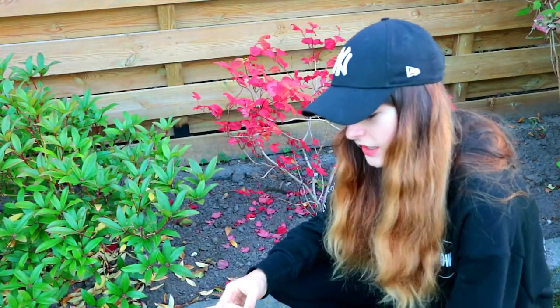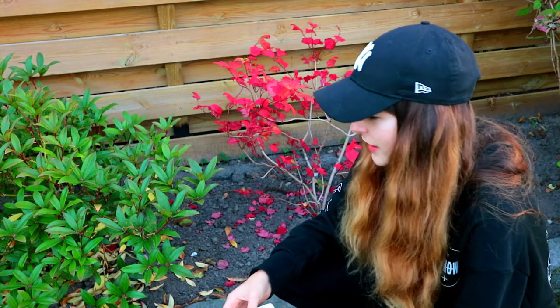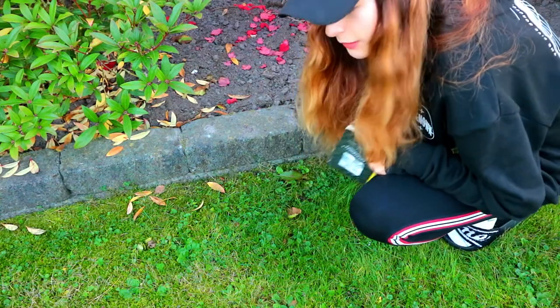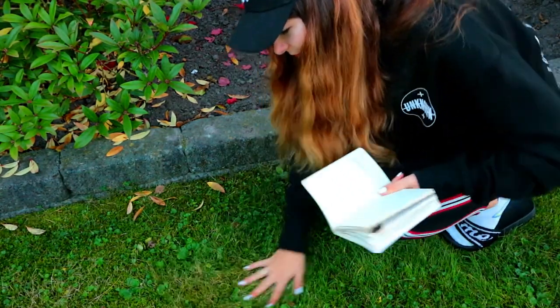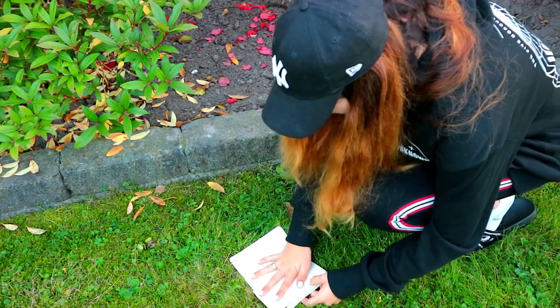Okay, so this is the last one — it says this page is for handprints or fingerprints: get them dirty and then press down. I don't really like getting my hands dirty because then I have to wash them and it gets under my nails. But for this, I have grass and sand here. I'll first try it with some grass, and if that doesn't work, we'll do it with sand. The grass is wet though, so maybe that will help. Let's try — oh wait, it is leaving some things!